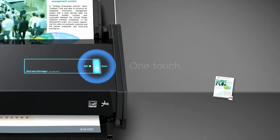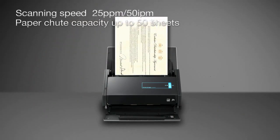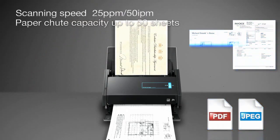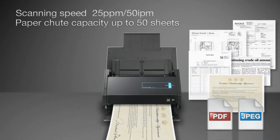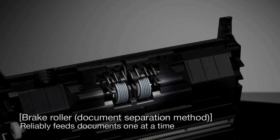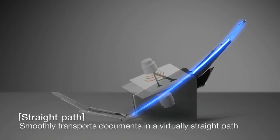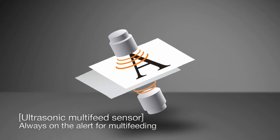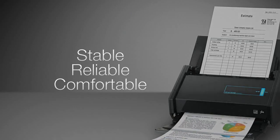Place your document and then simply touch a button. You can scan a large number of documents with surprising ease and speed. The iX500 adopts the high reliability technology we have cultivated in our FI series scanners that hold the top share of the global market. This enables you to perform stable, reliable and comfortable scanning.